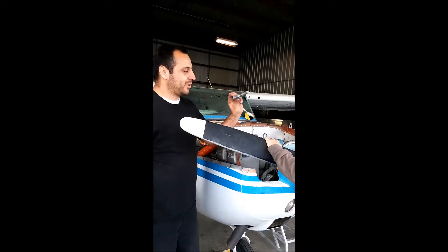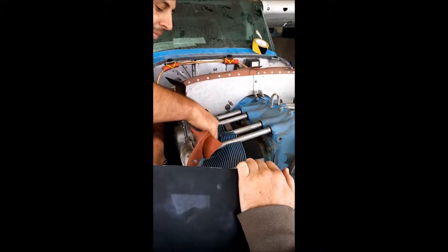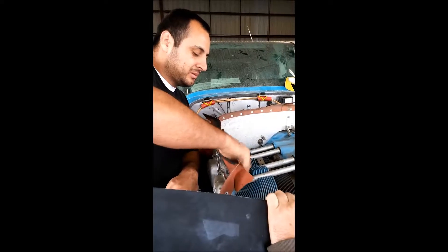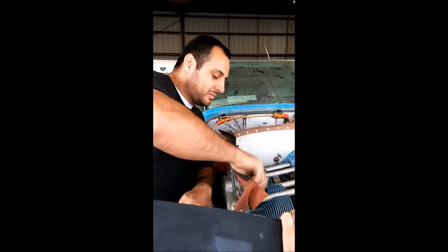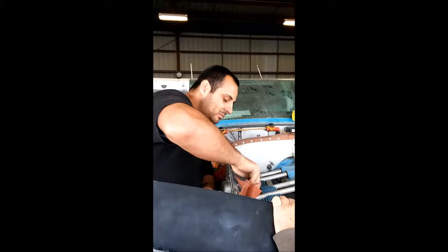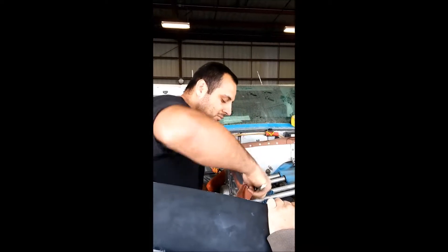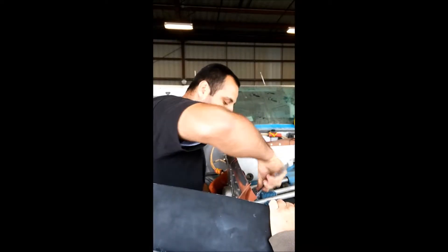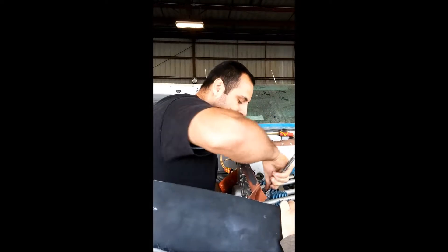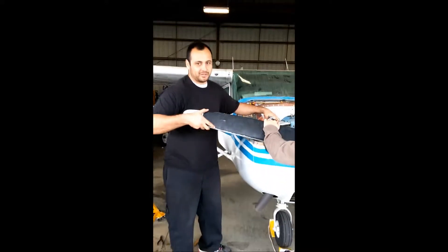Now I'm going to plug in my cylinder plug. You want to make sure it's tight. Now we're going to spin the engine in the direction of rotation so it hits.